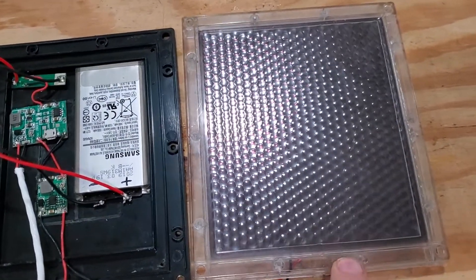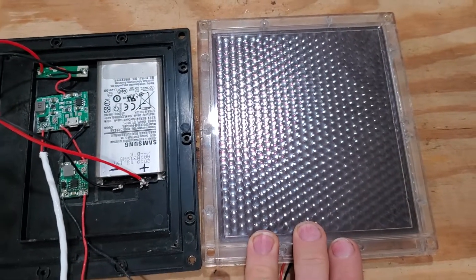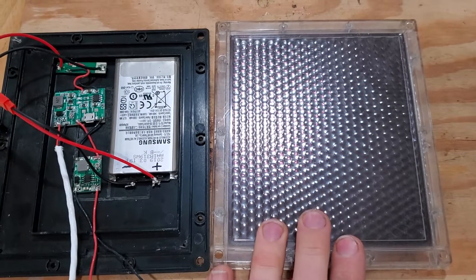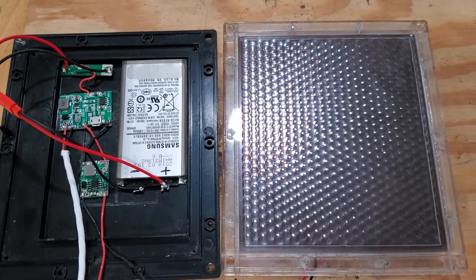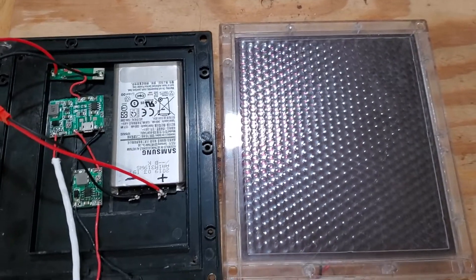Just a little solar panel. This is a 12-watt. Got it for like $20, $25. Walmart sells them, Academy sells them — most places locally sell them. You can also get them on Amazon.